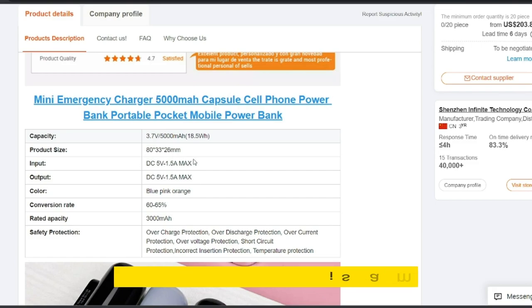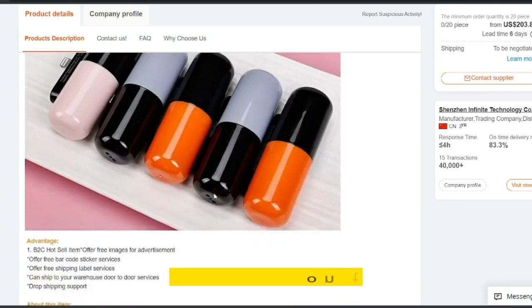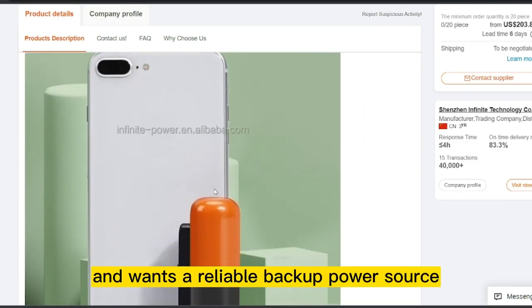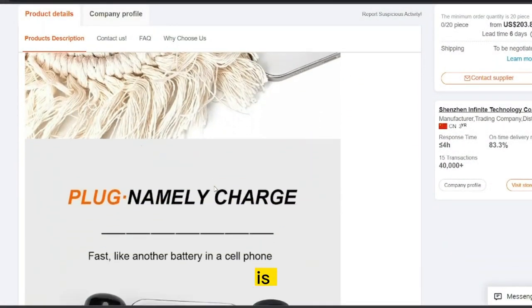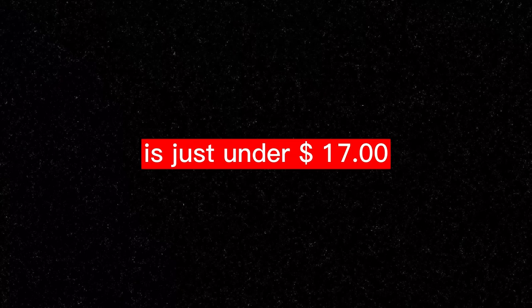A Mini Emergency Charger is a must-have for anyone who relies on their mobile devices and wants a reliable backup power source. The product price is only $13.90, and the selling price for the Mini Emergency Charger is just under $17.00.